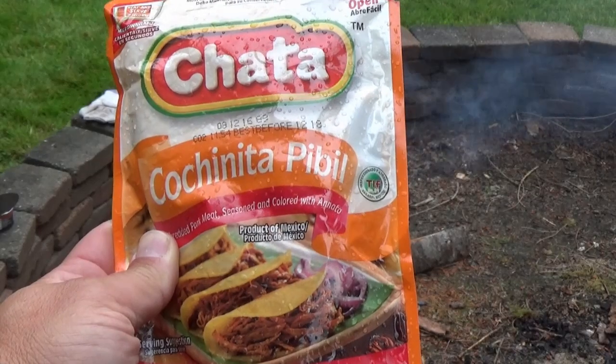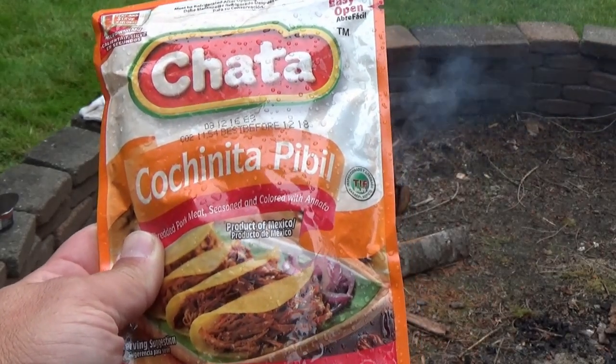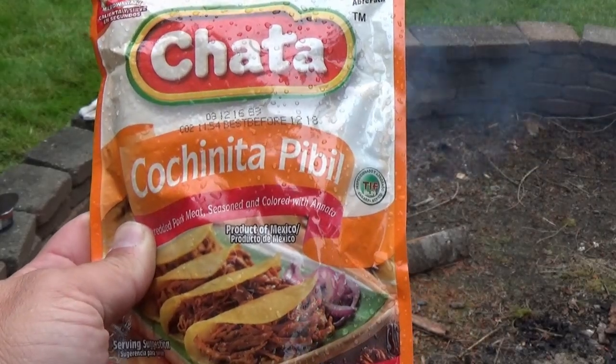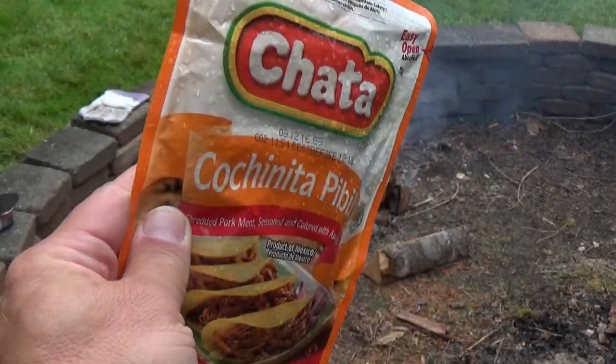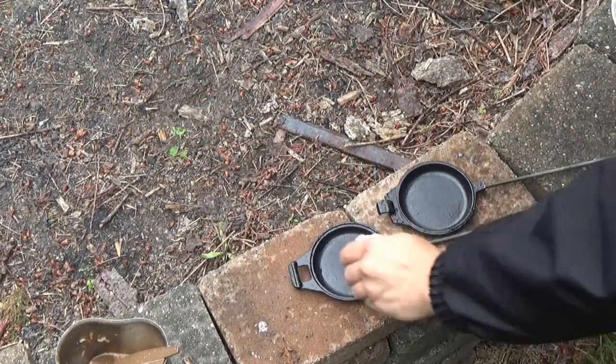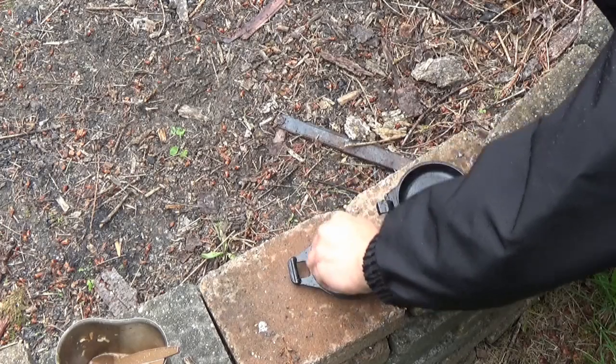Today is going to be a Mexican-themed pie, and I'm gonna use this cone chimichanga thing. My apologies to anybody Hispanic watching this. I'm gonna put that in the pie iron with a little cheese and hope for the best. All right, you've seen this before, you know how it works.